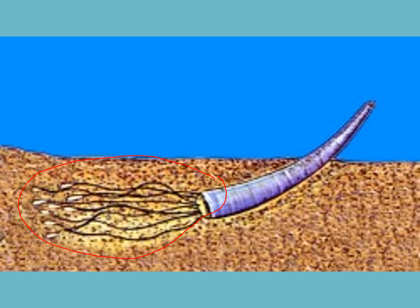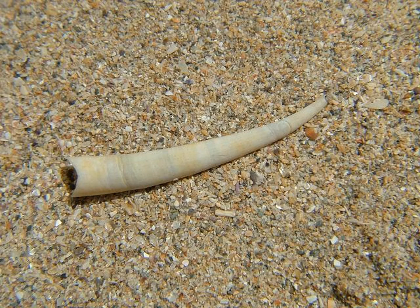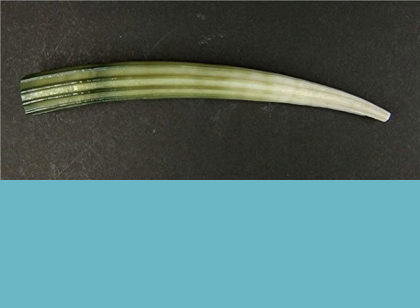They pick up particulate matter in the soft sediment. They have a ventilating current that goes through the shell and ventilates out at the top opening. They tend to look a bit like a tusk — like an elephant's tusk — slightly curved. That's why they're called tusk shells. You will find these on West Coast beaches quite commonly, but not very often on East Coast beaches; places like Kaipara Harbour have quite a lot.